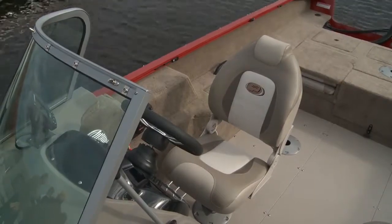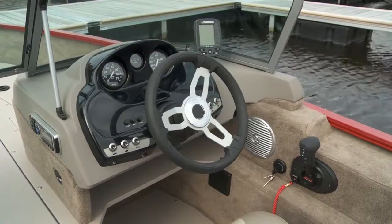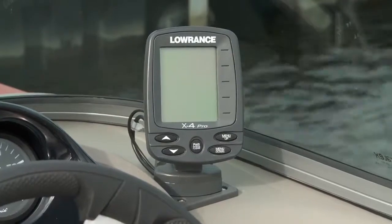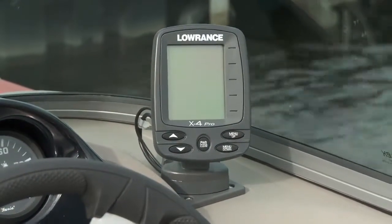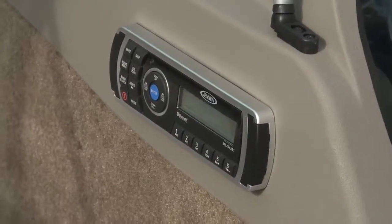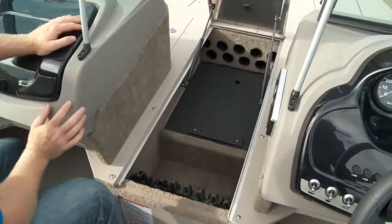The helm is clean and uncomplicated and features separate gauges in a hooded dash, tilt steering along with toggle switches and corresponding fuses. Fishing options like the Lowrance X4 Pro are factory installed. The Jensen stereo head unit is conveniently placed in the walkway to the bow. Also in the walkway is the locking 10-rod storage.